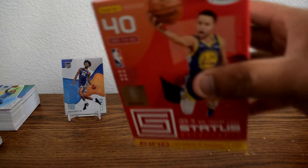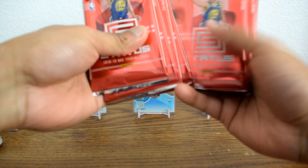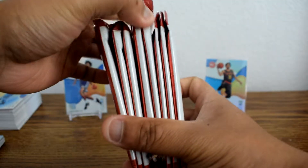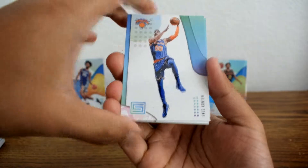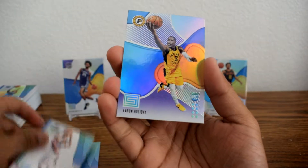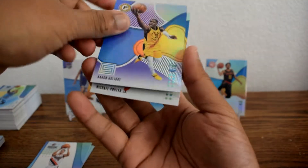Let's go ahead and get started with this blaster box — this was the only blaster box left at my local Target. They still had a lot of the hanger packs and hanger boxes, but this was it. We should get a hit in one of these eight packs — hopefully an auto instead of a memorabilia. Oh, that's already a good sign! Michael Porter Jr.! Enes Kanter, Mike Conley, CJ McCollum, rookie card of Aaron Holiday, and a rookie of Michael Porter Jr. Two rookies out of that pack!